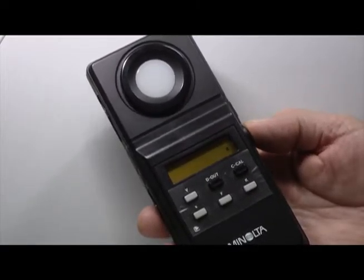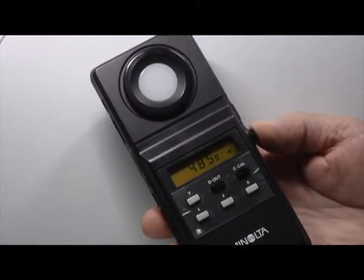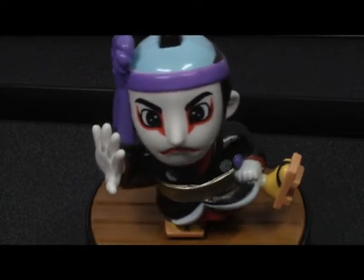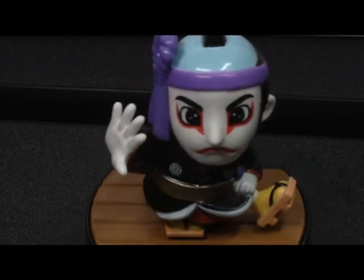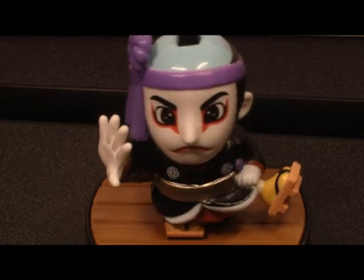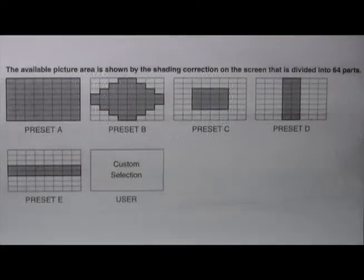You should also choose the color temperature of the light that you are videoing in. There are two settings you can choose between: 3200K or 5600K. If you know the actual color temperature value of the light you are using, set the color temperature to whichever setting is closest to your lighting. As a rule of thumb, indoor or fluorescent lighting is closer to 3200K and outdoor or sunlight is closer to 5600K.